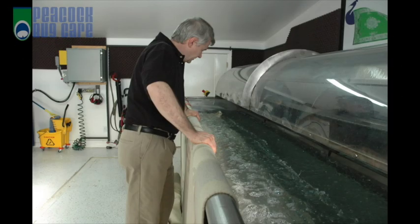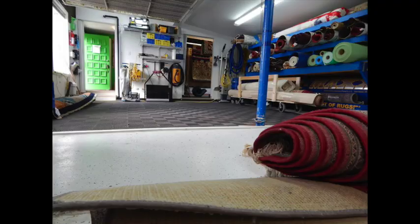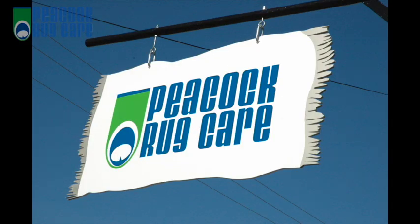Welcome to Peacock Rug Care. I'm Murray Peacock, owner of Peacock Rug Care. Thanks for allowing us to pick your rugs up. In this short video, we're going to explain to you exactly step-by-step how we clean Oriental and Persian rugs.